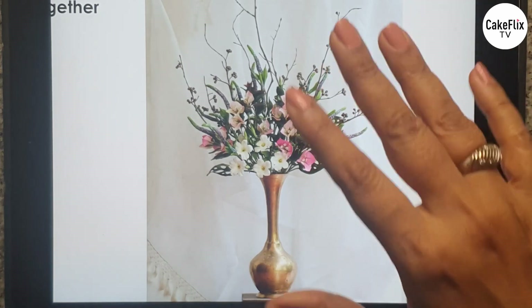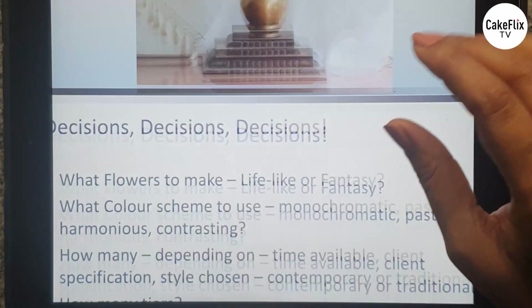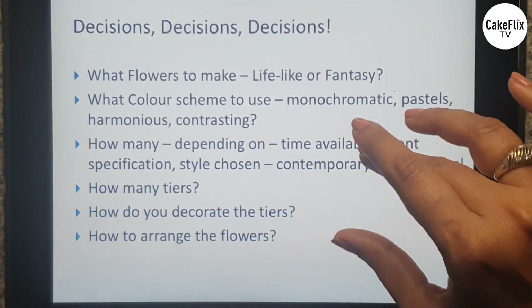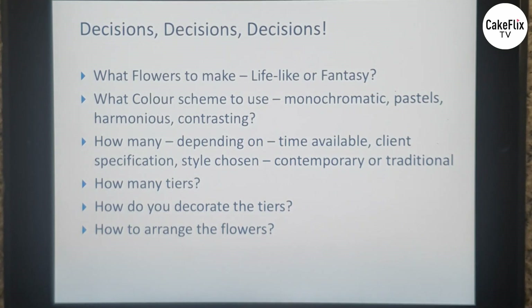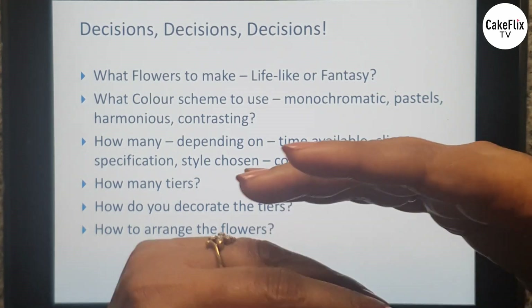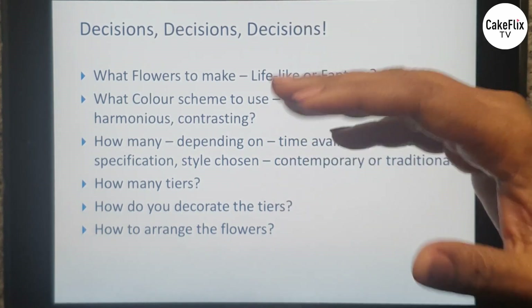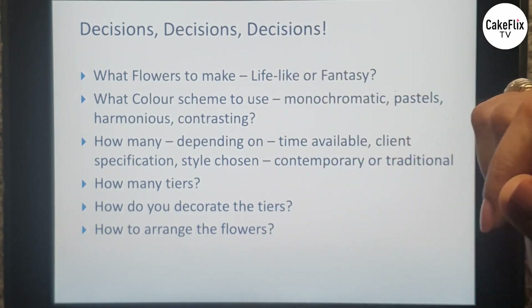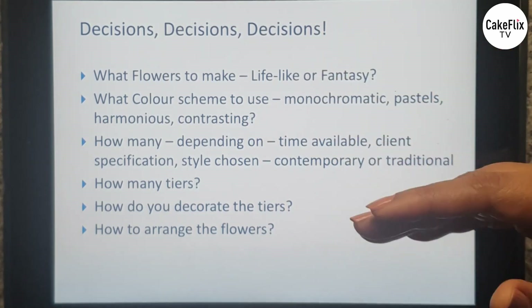So that's a little about what we did in the previous episodes, and now let's start off with the art of sugar flower arrangement. Whenever you decide on making flowers, there are a list of things that you need to tick off before you actually get into the process of making it.